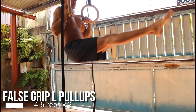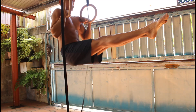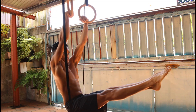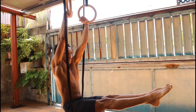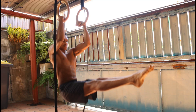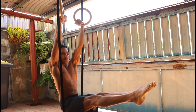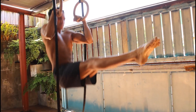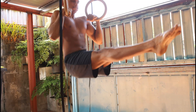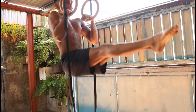After the archer rows, we're gonna move on to some false grip hell pull-ups. You don't have to do them — this is just if you want more gains and you're not already fatigued. You need to have the false grip, keep your core tight, and keep the hang. We'll do four to six reps with one or two sets. This is pretty much a finisher, but if you don't want to do it or you're not strong enough, just skip it.